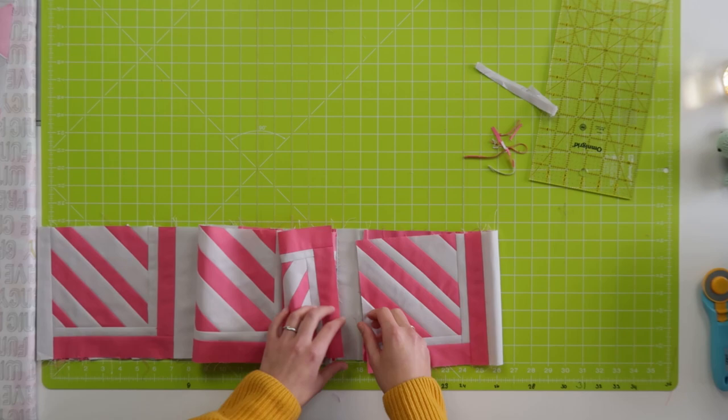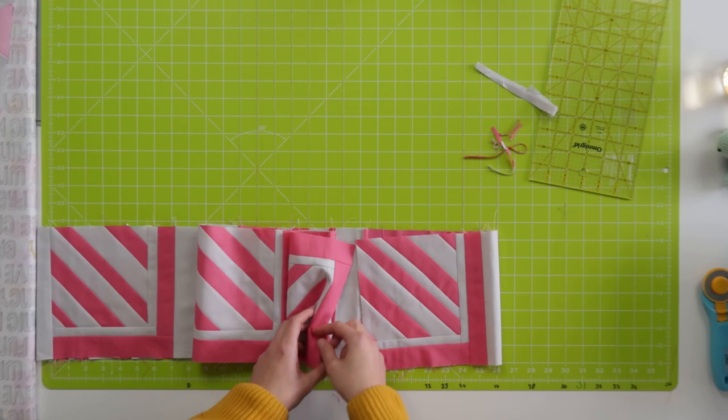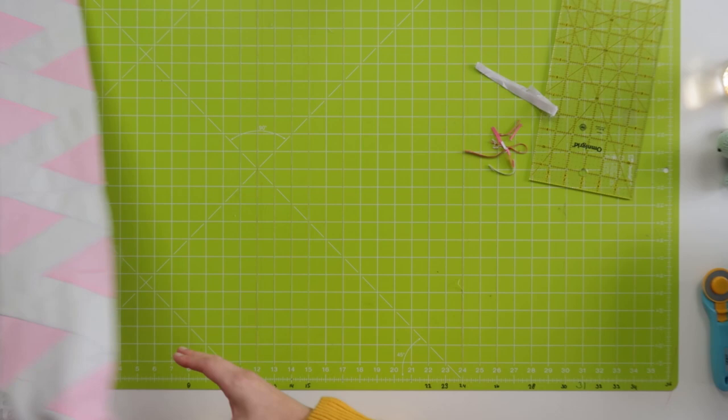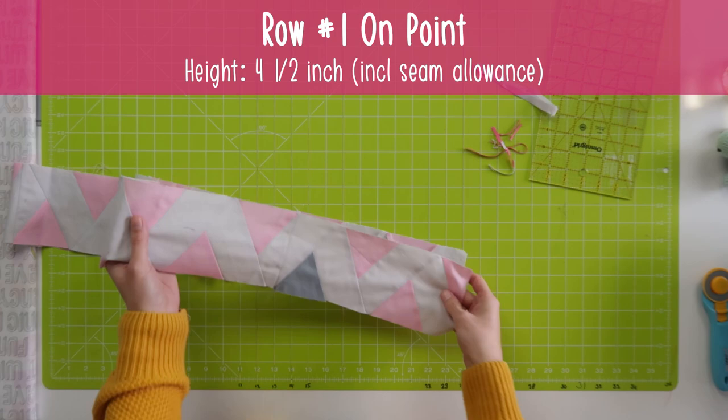When your row is too short, I would just go ahead and add a little bit of background fabric on both ends — that's how I would fix this one. I think that would count for most of the rows when it's a little bit short; you can just add a little bit of background.